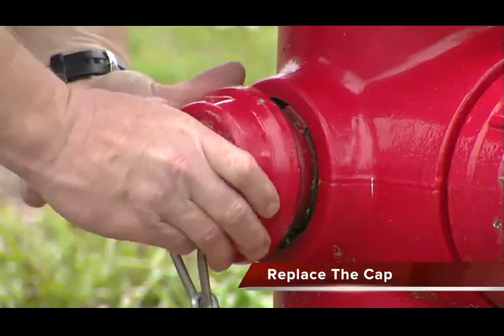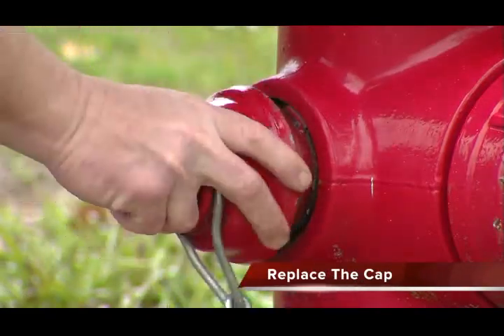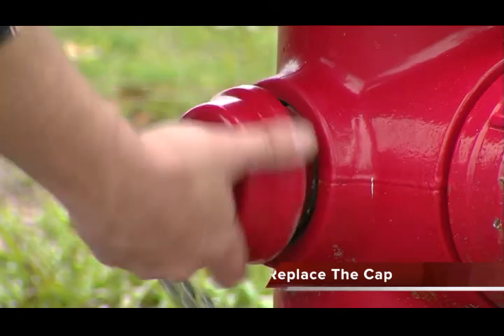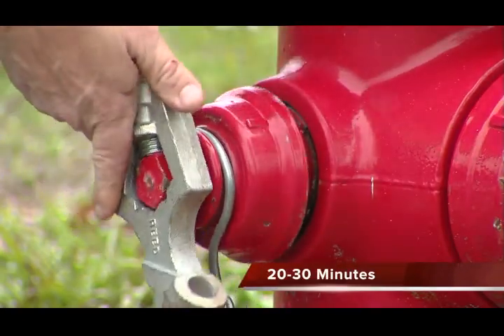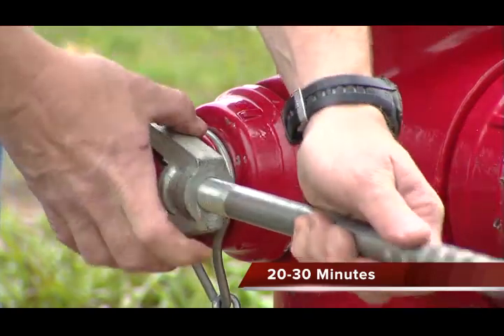Replace the cap on the hydrant outlet. The total time to install the anti-backflow inserts in all the hydrant outlets takes approximately 20 to 30 minutes.